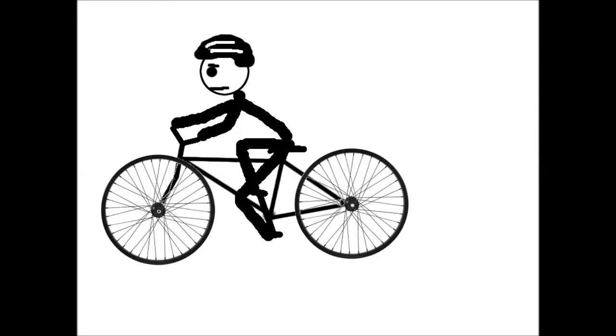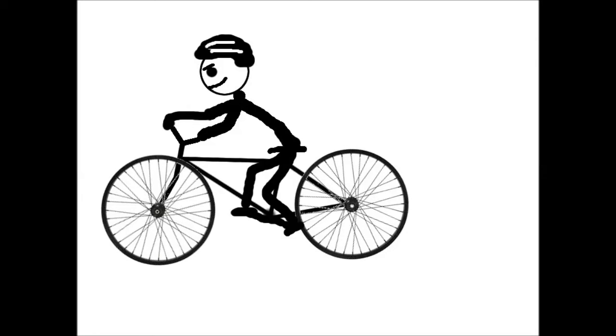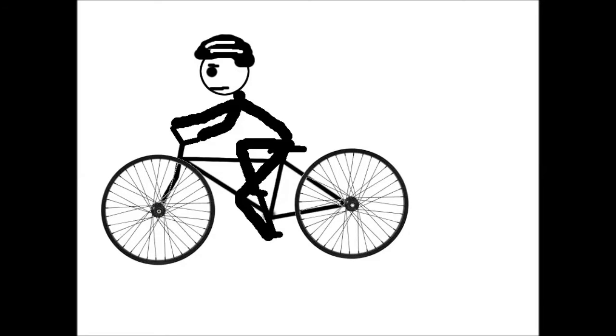With a throttle, it's more of an on-and-off operation: I'll throttle, then I'll pedal, then throttle again. I'll pedal until I get tired, then throttle until I recover, and then pedal again — on and off. But I get tired of doing that.